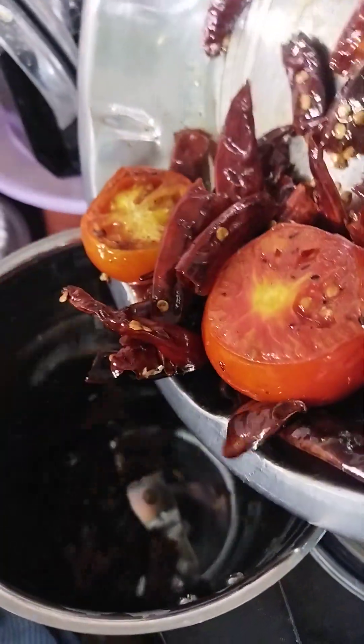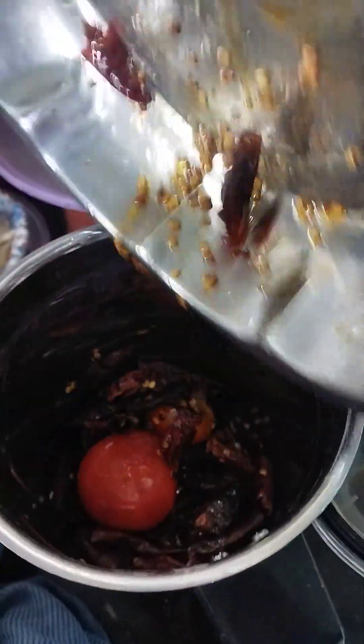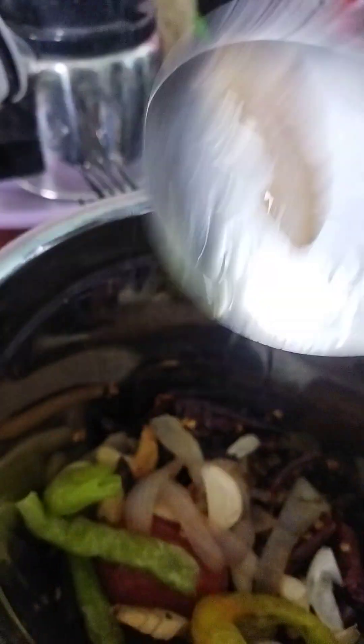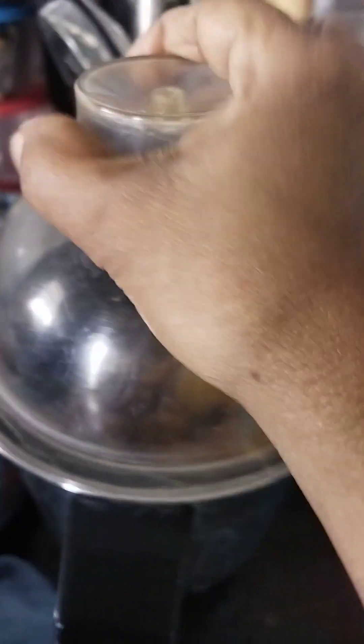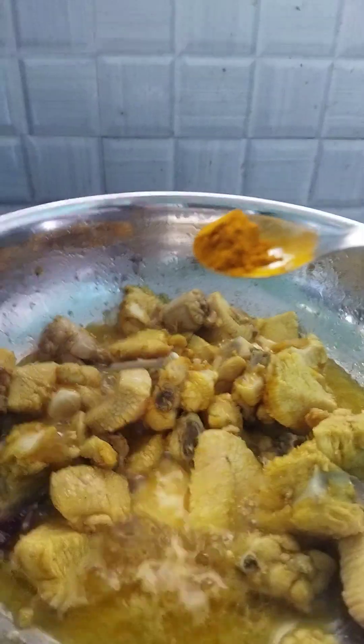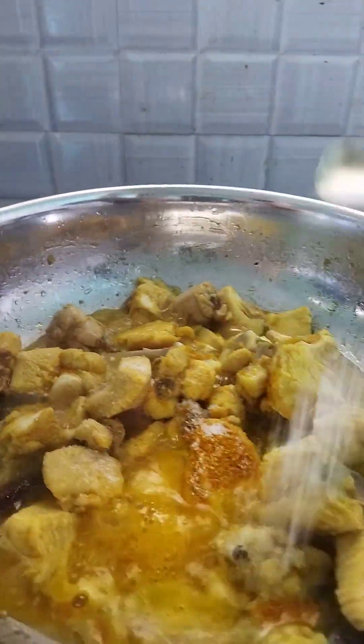We have 1 cup of water, mix and mix it up. Hot water, chop the float.